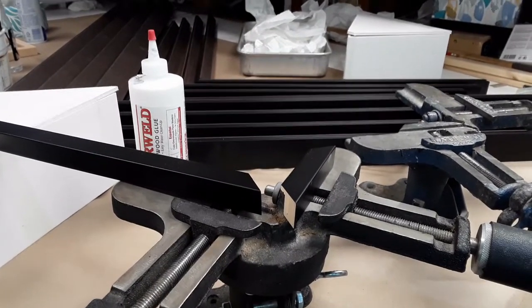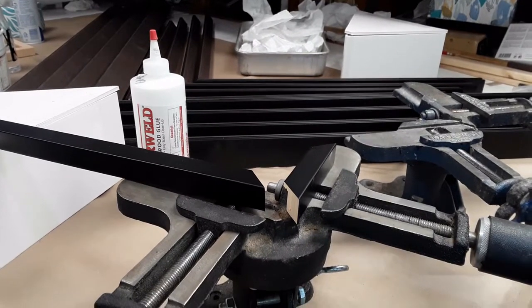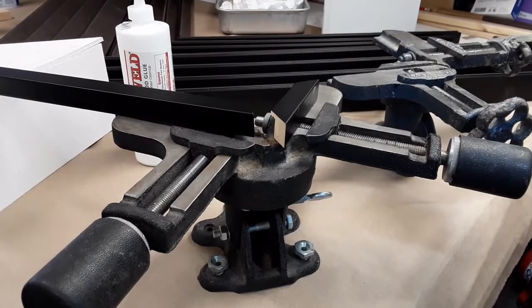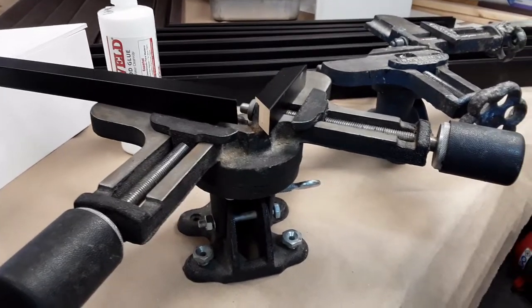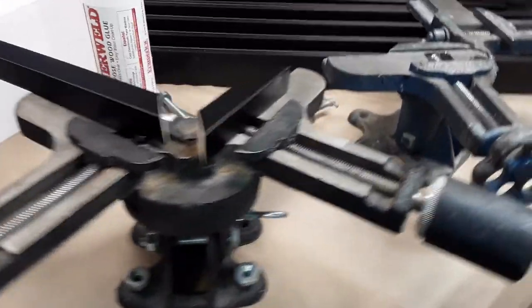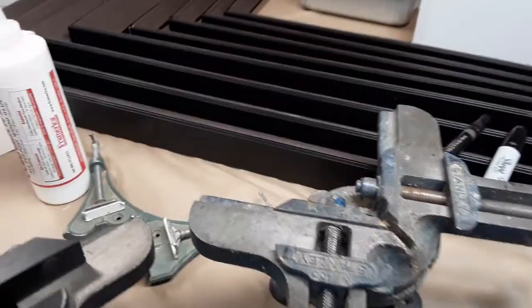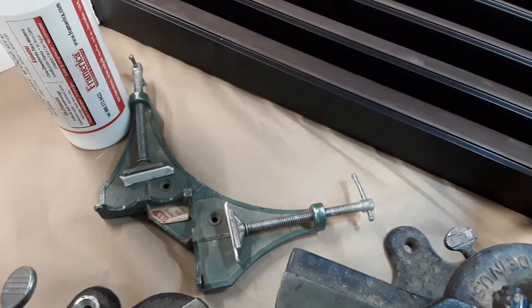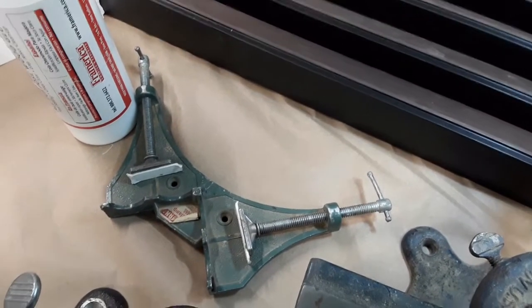This video is about how to join a picture frame miter together. You can use the standard of the industry, which is these big heavy miter vises that have been used for many years and still work well, or you could do it as simply as one of these little tiny miter vises that weighs just ounces.